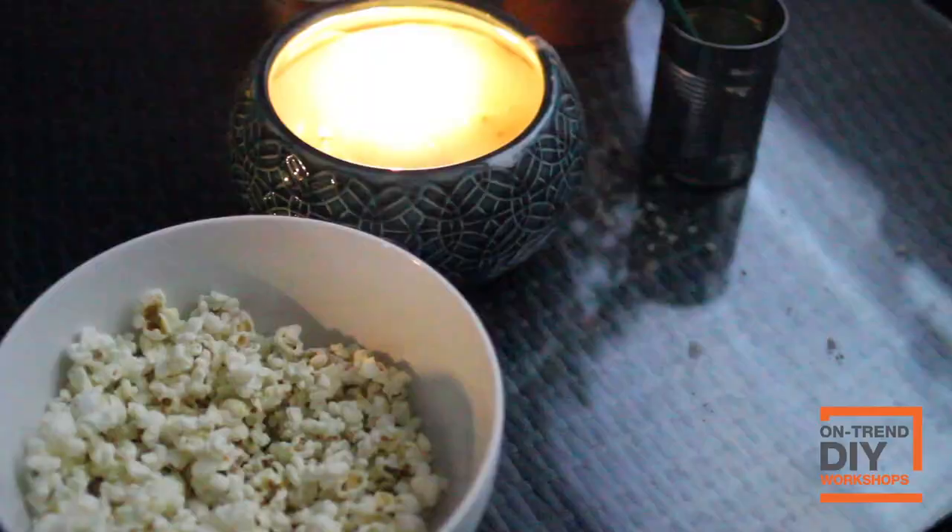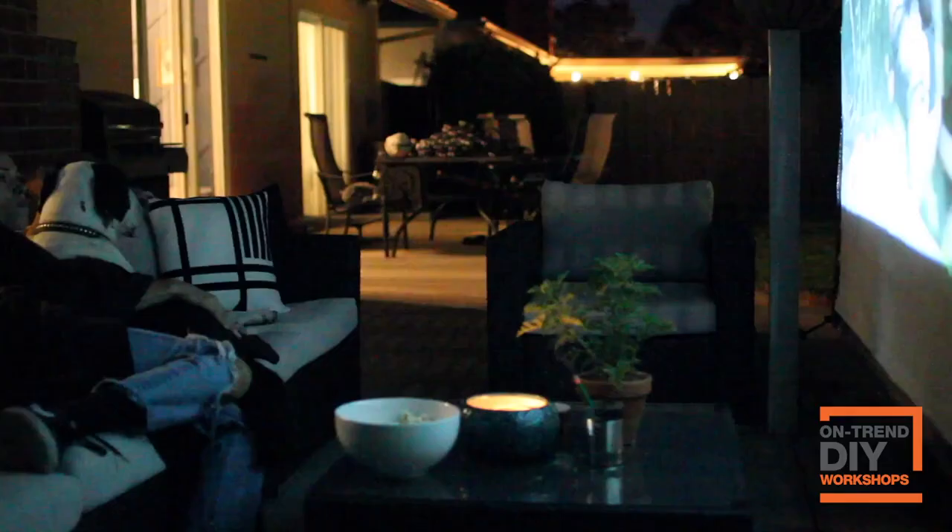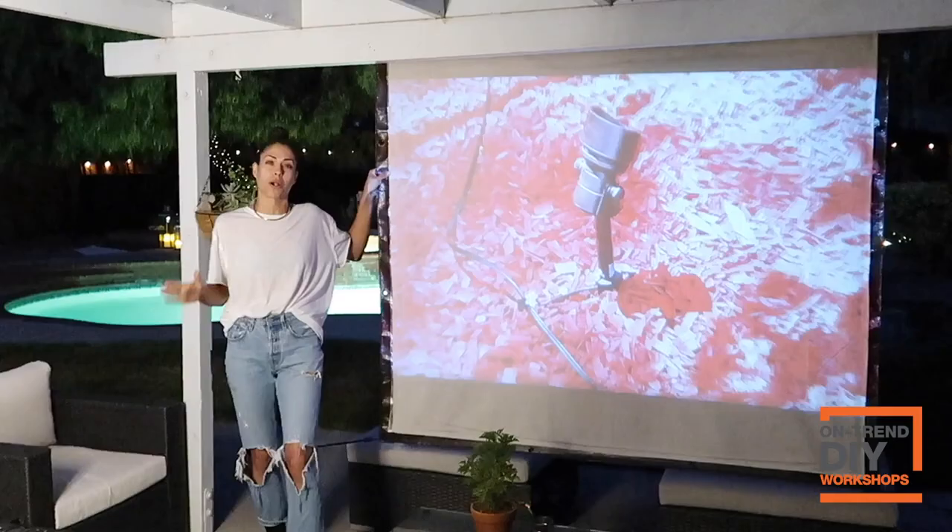Hey guys, my name is Rachel Metz from Living2DIY and today I'm going to show you how to DIY this outdoor projection screen to enjoy an outdoor movie theater.